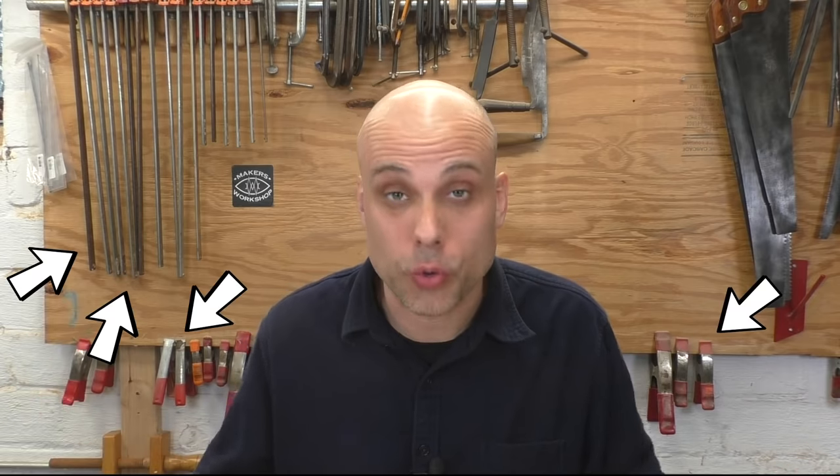I admit it's pretty weird for me to be doing an anti-clamp video when I am literally surrounded by clamps, but most of these clamps are left over from when I was a custom builder. When you're doing stuff like that — making big boxes out of plywood — you need a lot of clamps. But the point of this video is there's also a lot of woodworking where you don't need clamps, or maybe you just need a couple.